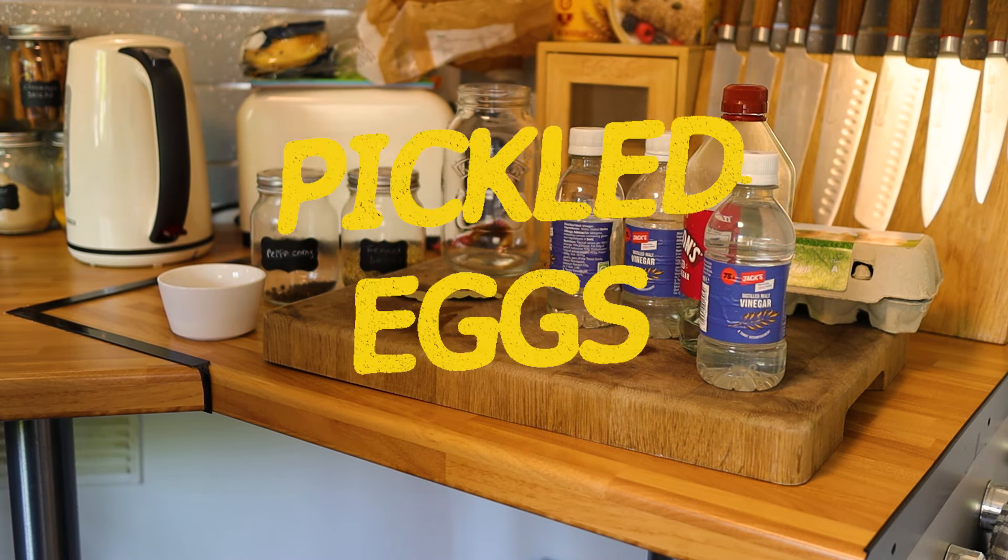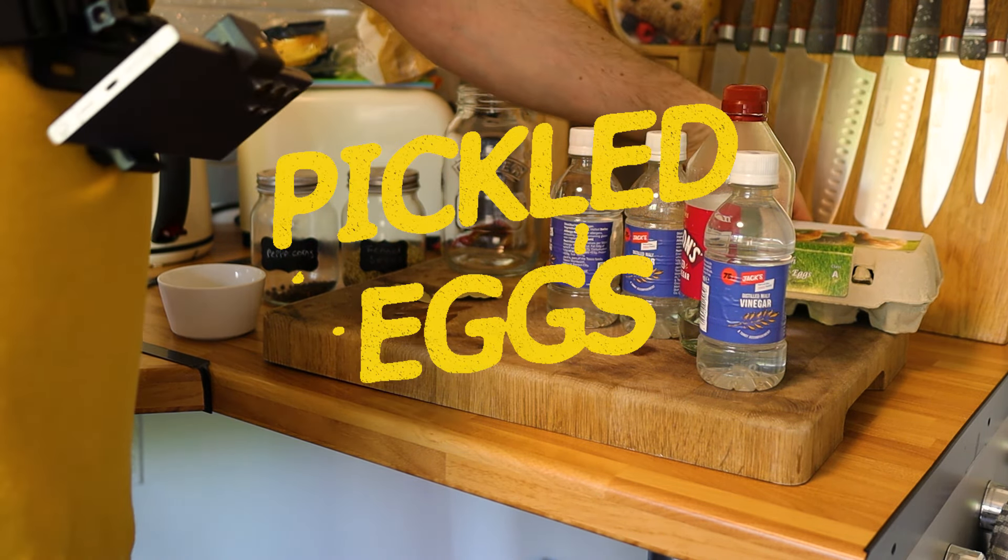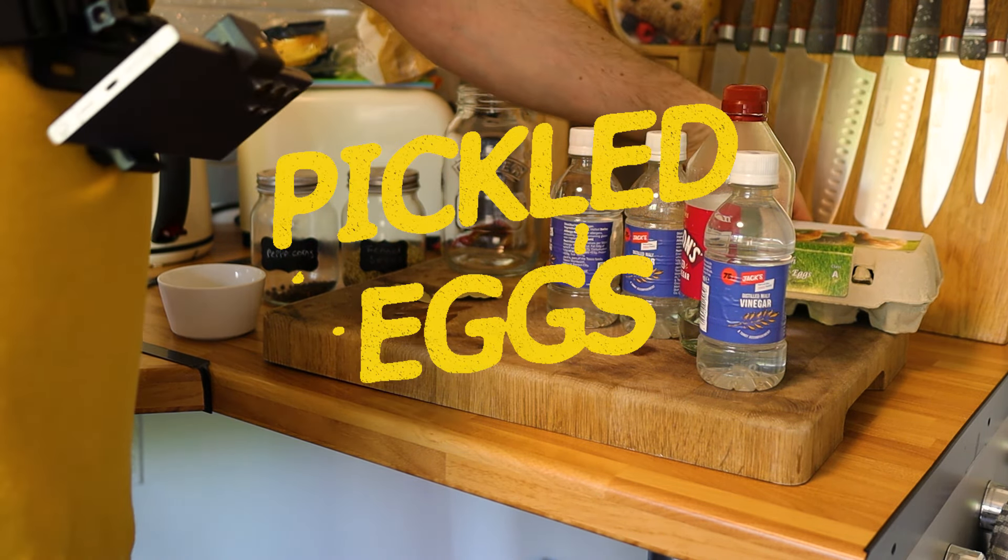They're super easy to make — there's really not much to it. It does require a bit of prep, so keep watching. They're also nice and cheap. Eggs are pretty cheap, and better still, if you go to the shops and they've got some reduced eggs coming up to their best before date, buy them, pickle them, and they'll last ages. Obviously once they're open you've got to eat them within a few weeks, but it's always good to have something in the cupboard for emergencies. These are a great store cupboard staple.